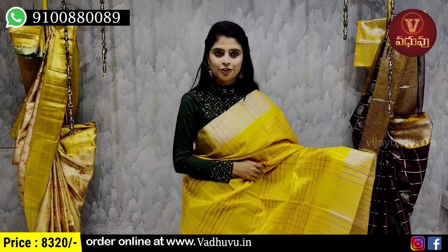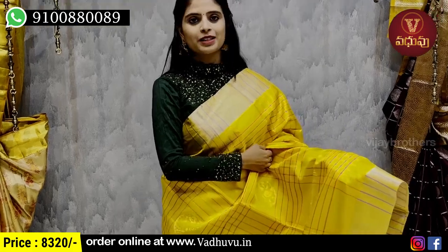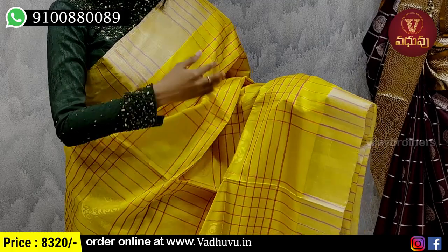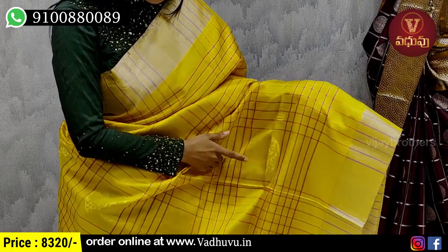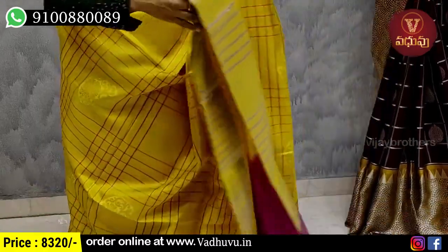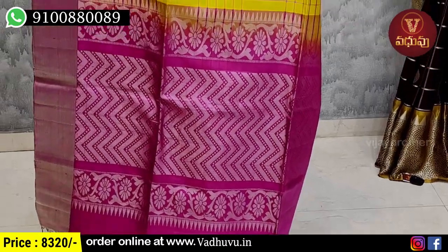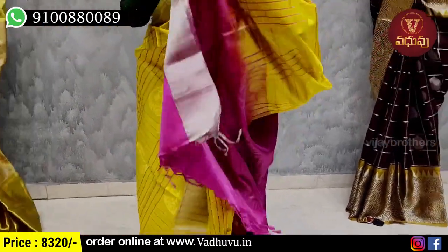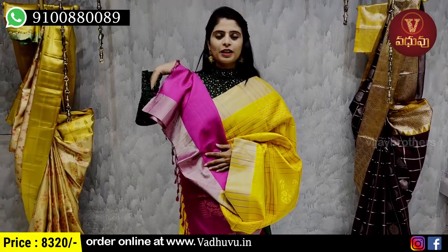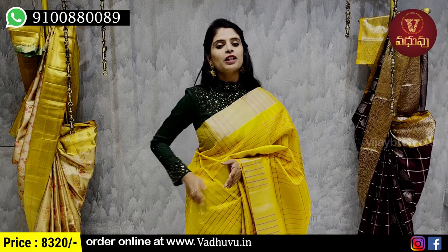This pink check pattern sari — we can add some contrast color. We have a pink check pattern and can add a pink blouse or a brown light blouse for a contrast pink look. We also have different border firings and can add a different blouse. Price is 8,320 rupees.